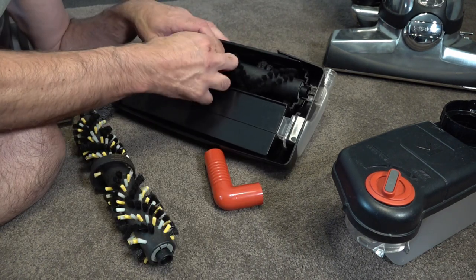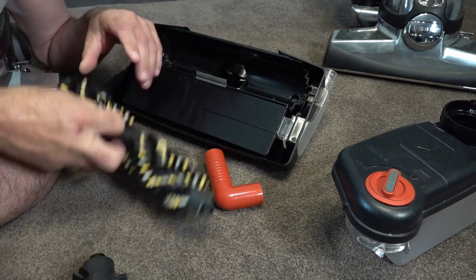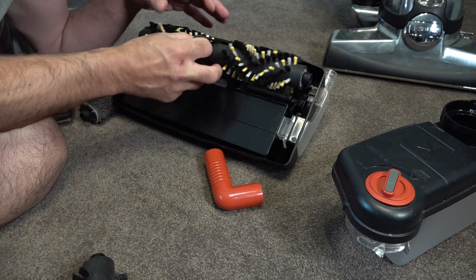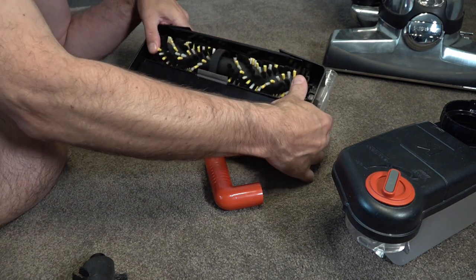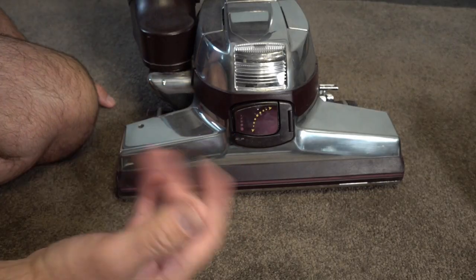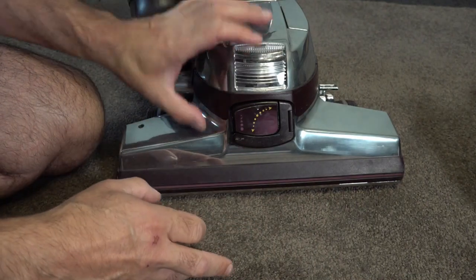Pull that out so you can see which way the brush roll faces. You want to put this brush roll in with the bristles facing the arrows forward. Slot that in and that's ready to go. No matter what Kirby you've got — the G3 or the Avalir 2 — they all work roughly the same.